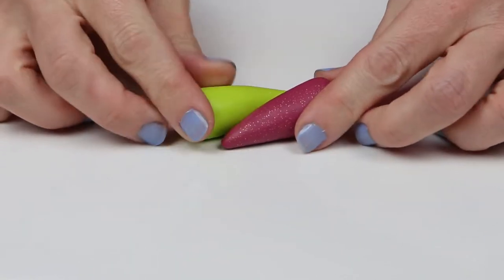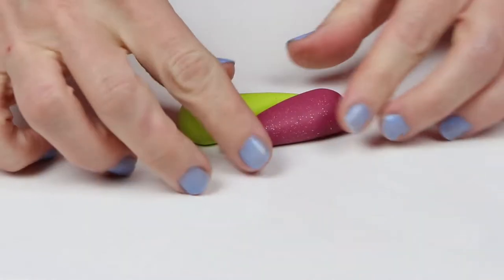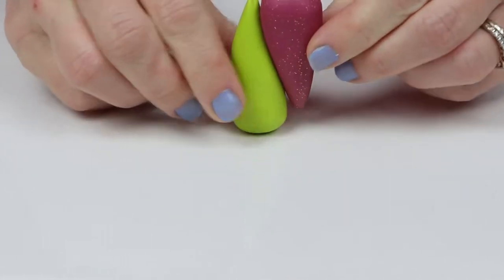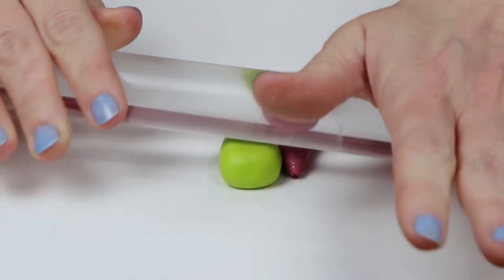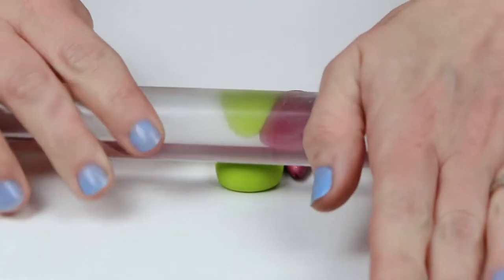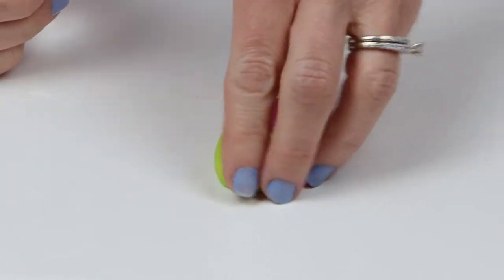I've rolled each of my balls into teardrop shapes and I'm going to make a two-color skinner blend. I picked these colors because I thought they looked fabulous together. That's kind of how I pick colors sometimes — I just look through my box of colors and see what I have, and I like these two.